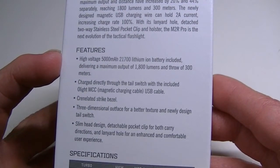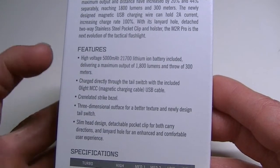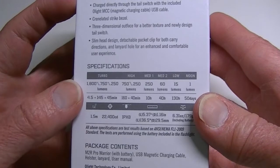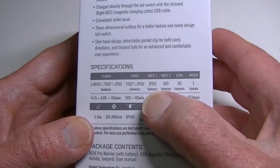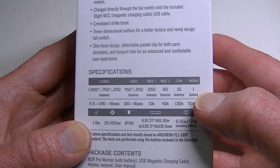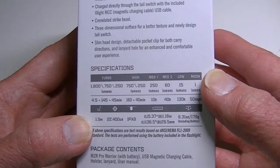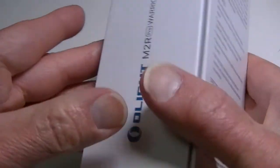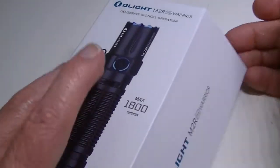One feature is that it comes with a battery — in this case a 21700 5000mAh, which is a good powerful battery. The lumen modes are 1800, 750, 250, 60, 15, and 1 for moonlight. It goes down nice and low, is impact resistant to 1.5 meters, waterproof IPX8, and there are the measurements.